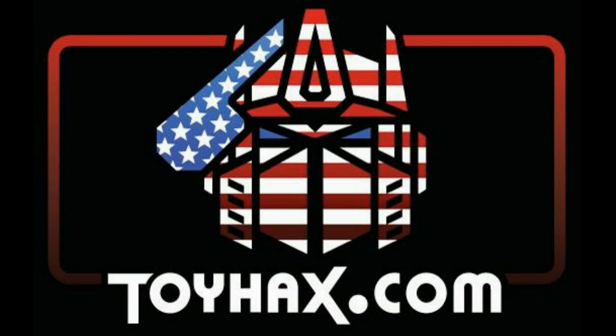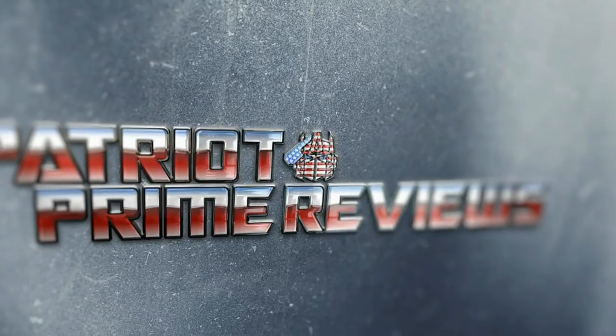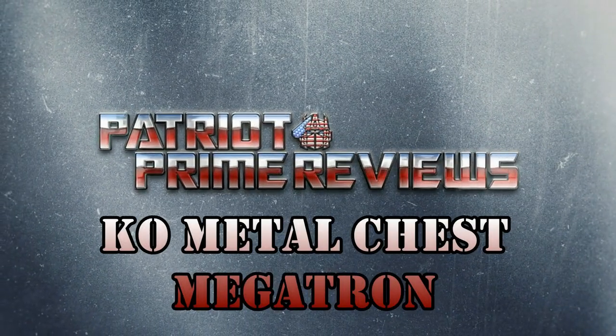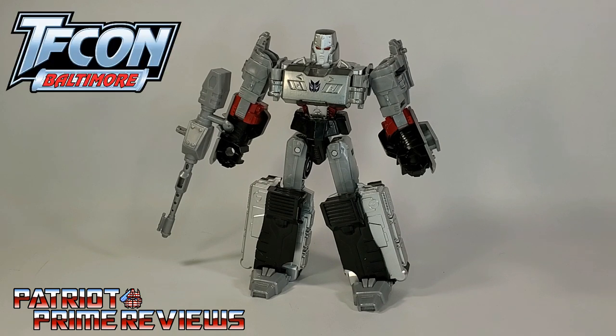Now, on to the review. Hey, what's going on guys? Patriot Prime here once again with another Transformers review. This is going to be a quick one because I just have to show you guys this awesome KO Megatron that I picked up at TFCon.